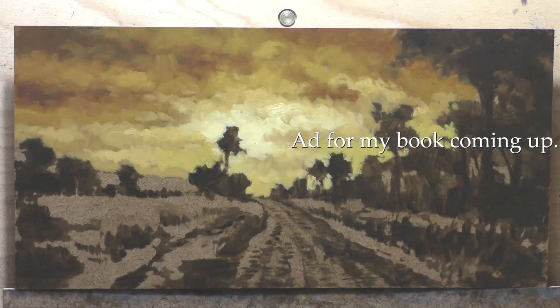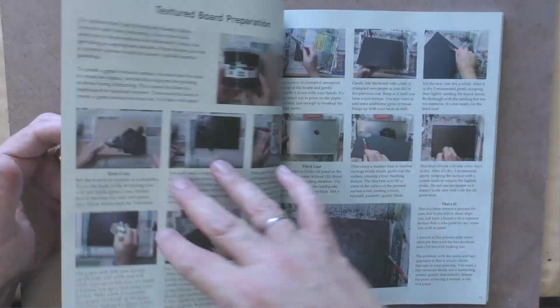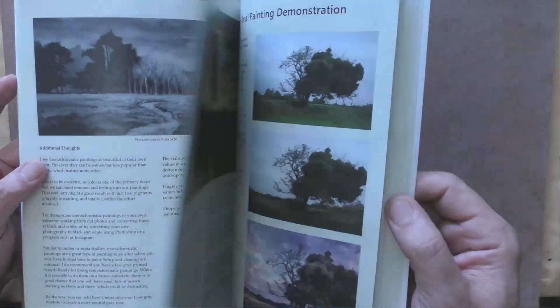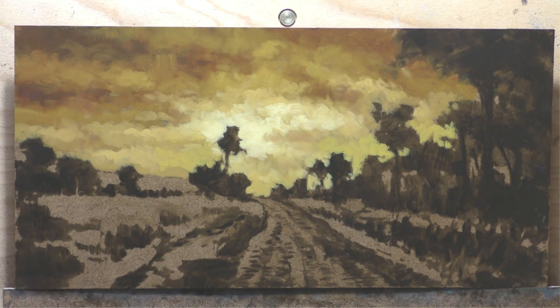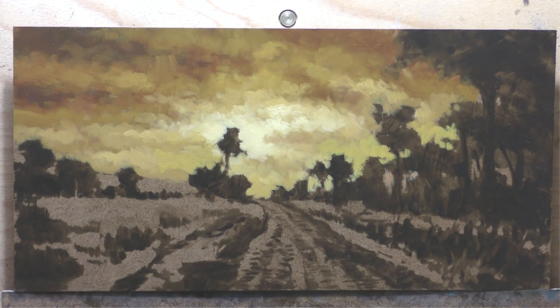I cover working with photos very extensively in my book. Here's an ad for the book — thank you for your patience. It shows a peek at what the book looks like. All my ideas about painting are in one place — accessible, referenceable, researchable. It's sixty dollars US and I ship it, including international shipping, which is actually costing me more than the print cost. I don't do big runs of these.